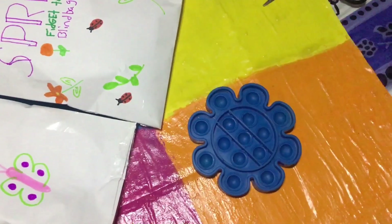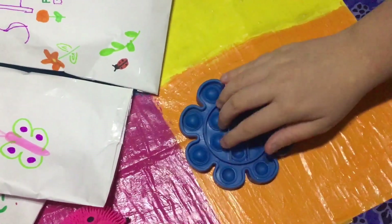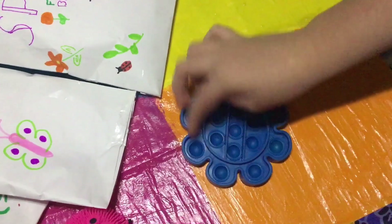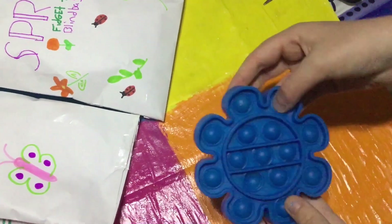Pretty good, let's do it again. Not bad! I love the design of the pop it, it's super duper cute. I rate this one a seven out of ten.